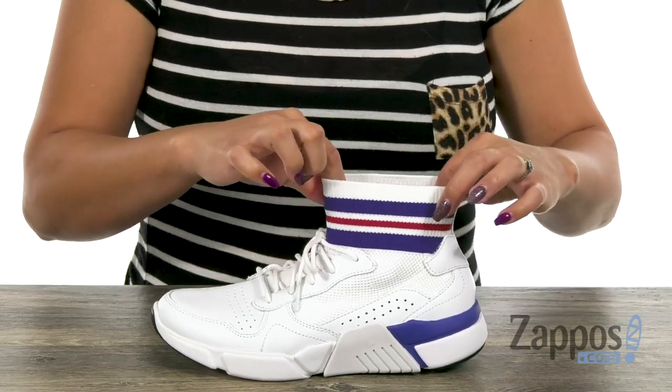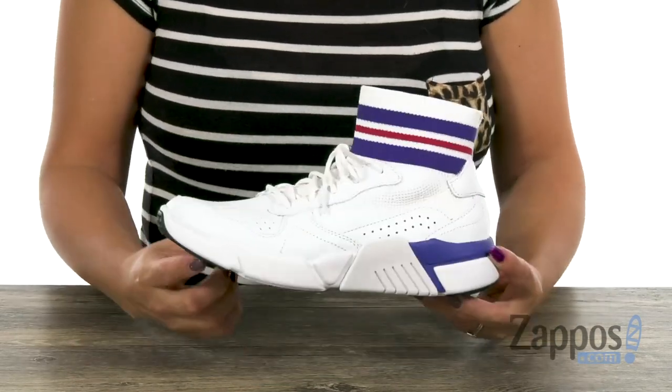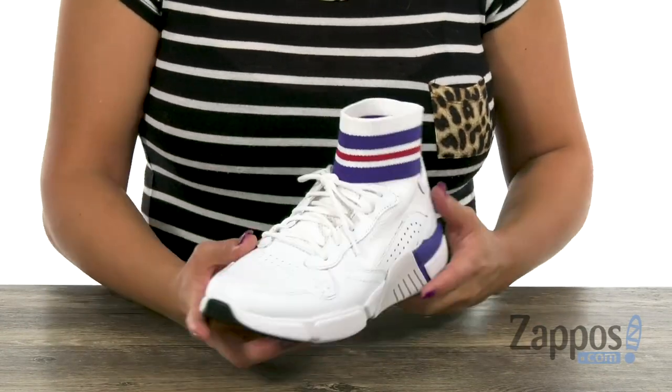I love how you have that soft woven knit fabric panel, and that's going to be helpful to get in here really easily. And can we just talk about that red, white, and blue design? It is pretty cool.